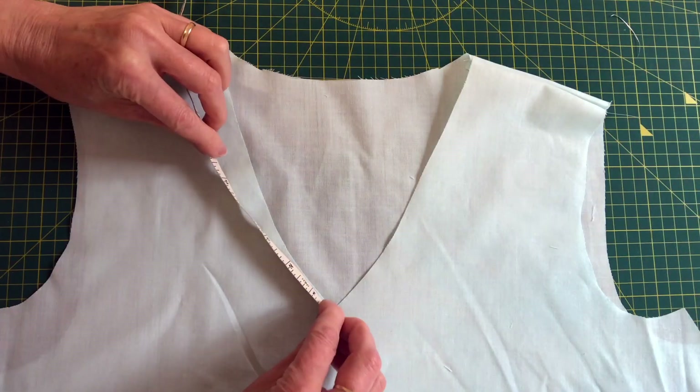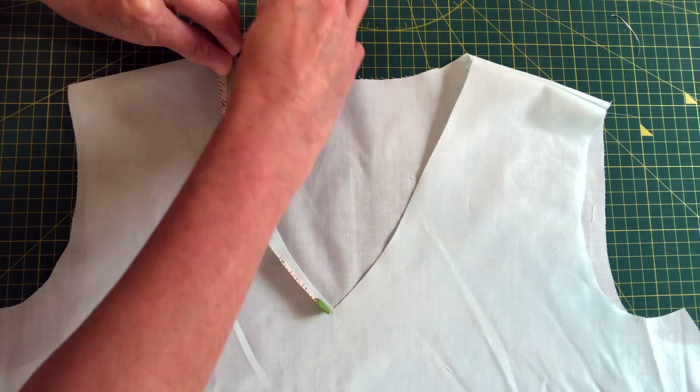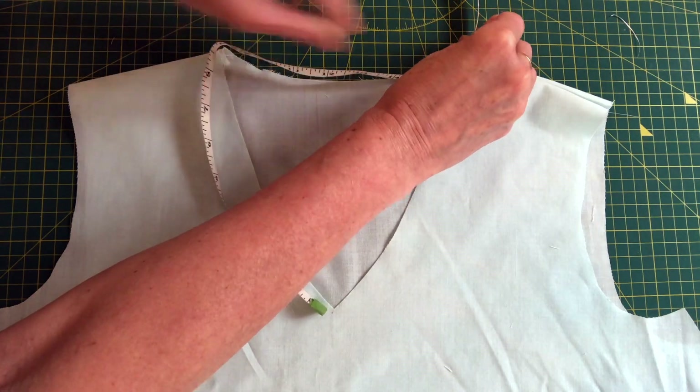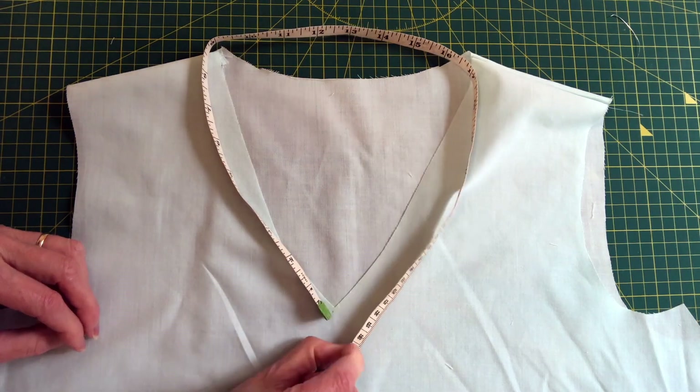I made this top out of just a metre of fabric instead of one and a half metres, so it's a good way of getting more out of your fabric with no specialist equipment needed. On to today's video: measure your neckline all the way around. If you measure with your tape measure stood up it gives you a more accurate measurement. I make that 26 inches, which is about 66 centimetres.